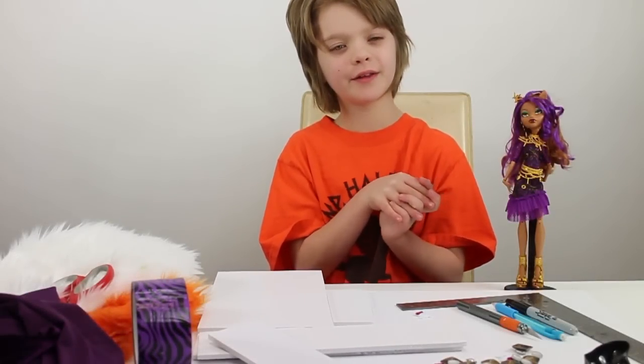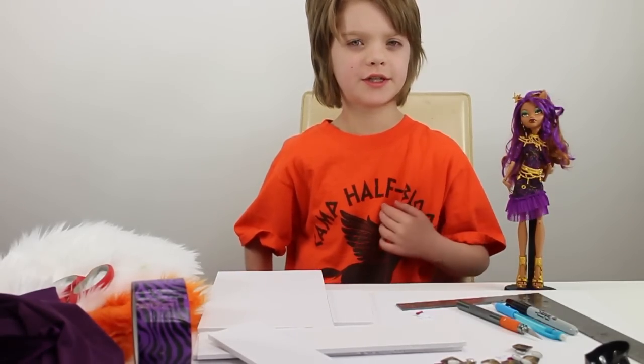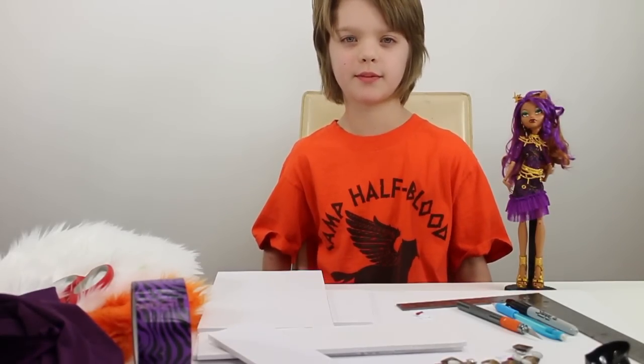One of our favorite YouTubers, Chad Allen, who we watch a lot and we really love his collections — our favorite part is his craft videos to go along with the dolls. We were watching some of his making the doll bed videos, and we saw one for Claudine, and it looked pretty cool, so we're going to see if we can make it.